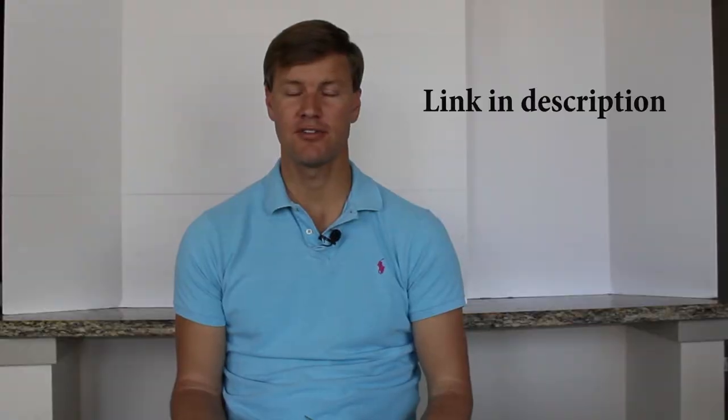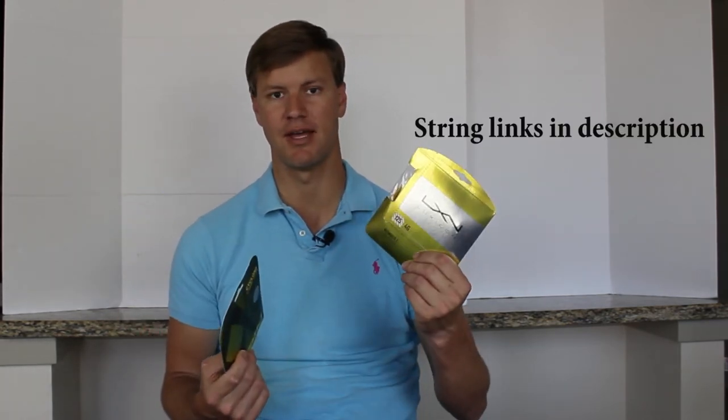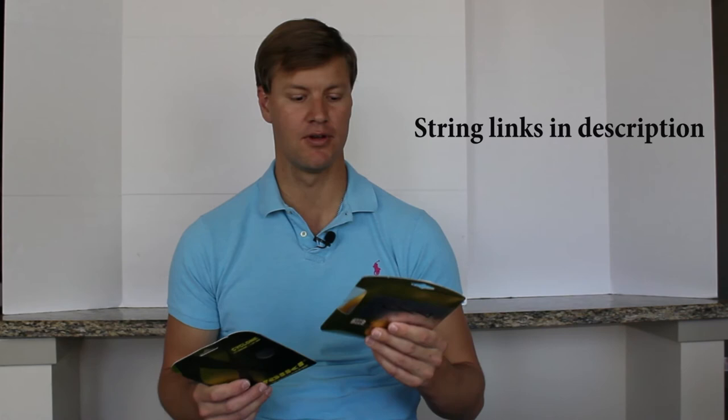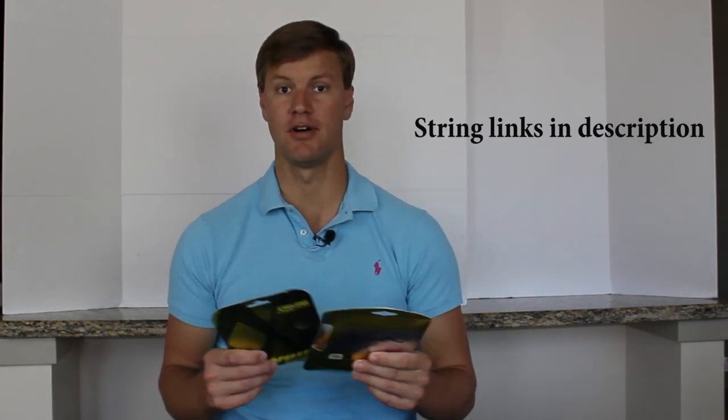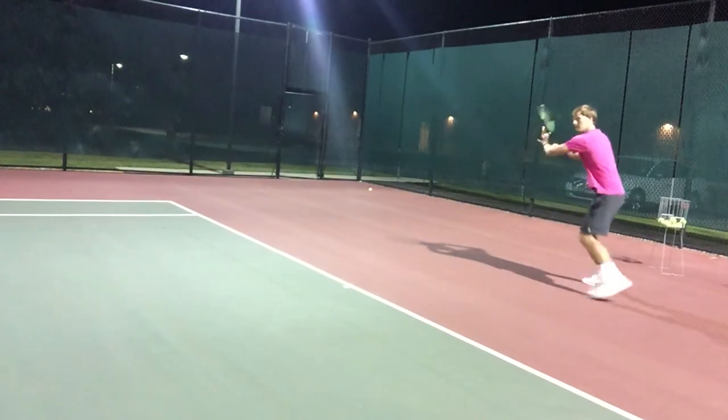Natural gut costs a bit more but it's still the most premier string on the market, and its tension maintenance is remarkably good. If tension maintenance is something you're concerned with and you have the budget for it, natural gut may be a great fit. Also, tennis strings are not all created equal. I'm going to link to a really helpful website — Tennis Warehouse University — below. It gives you a chance to compare tennis strings, even within the same material. For example, comparing Luxilon 4G and Babolat RPM Blast as two polyester strings — one may be known for better tension maintenance than the other.